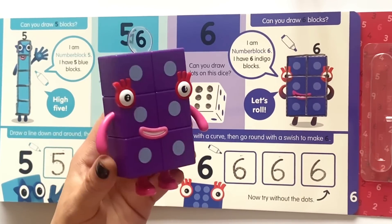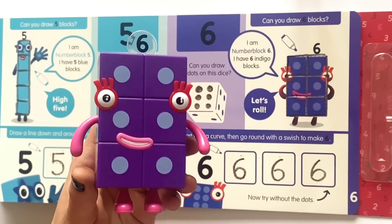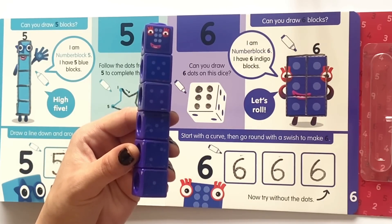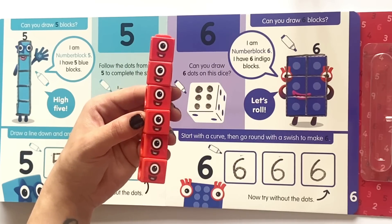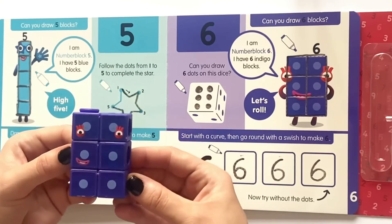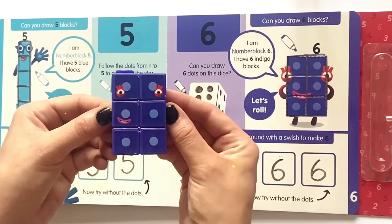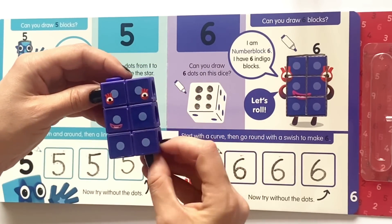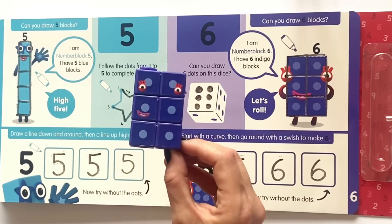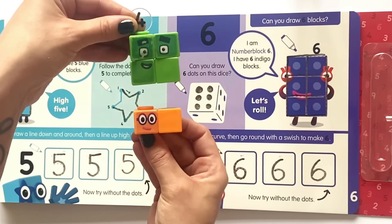And here is our NumberBlock 6. She has six spots and six blocks. Six can also be six lots of ones, or NumberBlock 6 can also be made out of two lots of three, or six can also be made out of three lots of two. And lastly NumberBlock 6 could be four plus two.